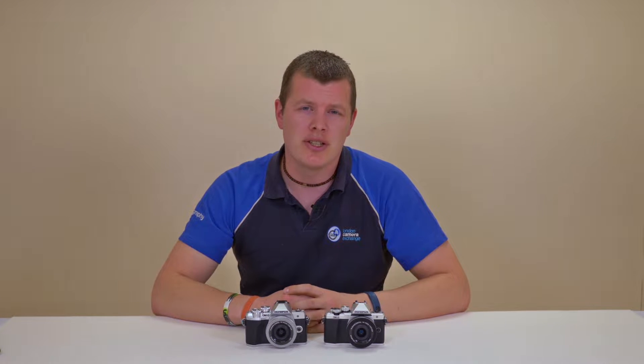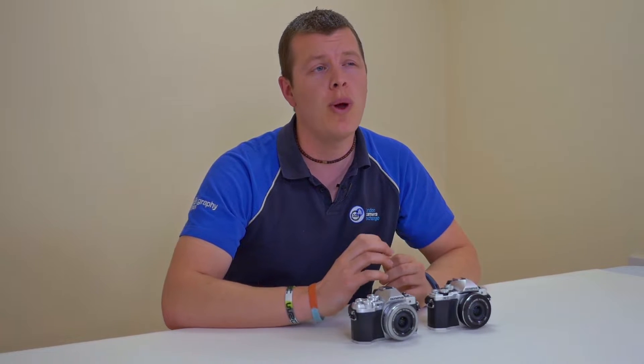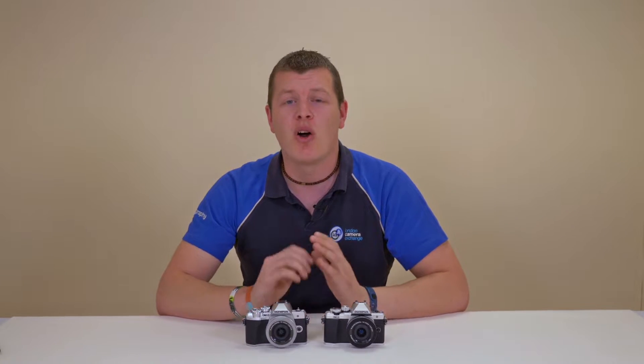Hey guys, Pete from London Camera Exchange, and today we're going to take a quick look at the comparison between the Olympus OM-D EM10 Mark II and the Mark III.